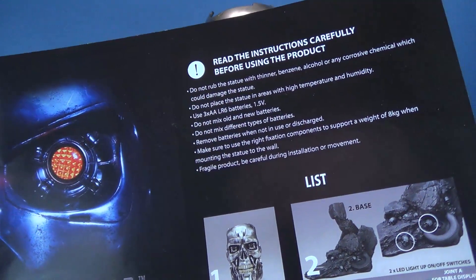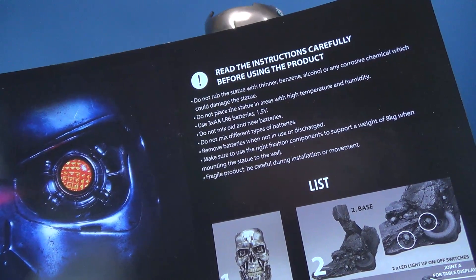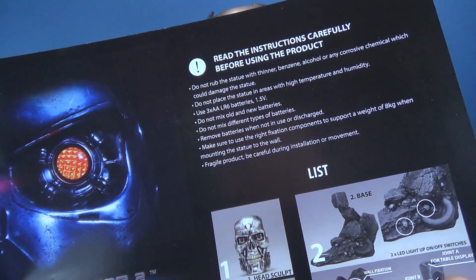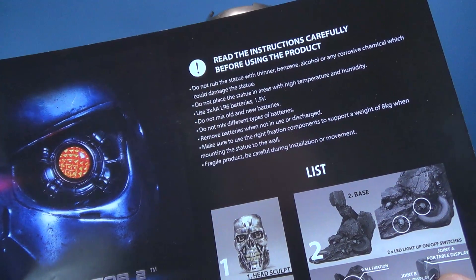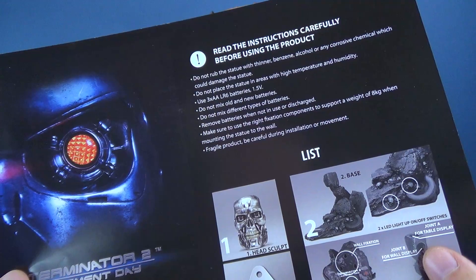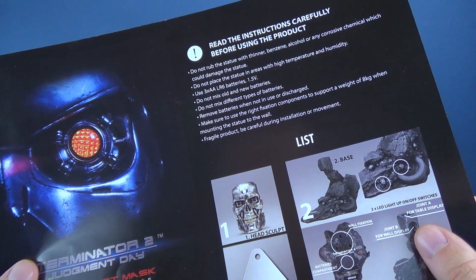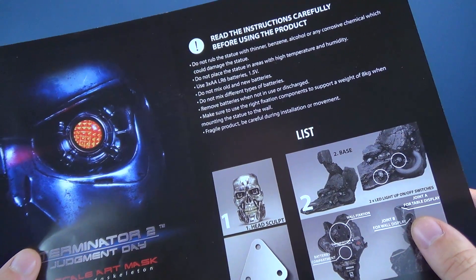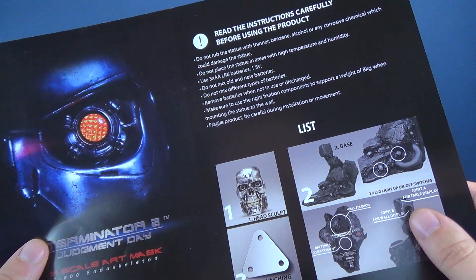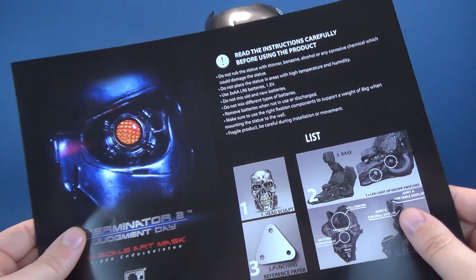Up at the top of the guide there are some warnings. Do not rub the statue with thinner, benzene, alcohol, or any other corrosive chemical. Do not place the statue in areas with high temperature and humidity. Use three AA LR6 1.5-volt batteries. Do not mix old and new batteries or different types of batteries. Remove batteries when not in use. Make sure to use the right fixation components to support a weight of 8 kilograms when mounting to the wall. This is a fragile product — be careful during installation or movement.